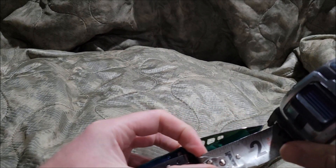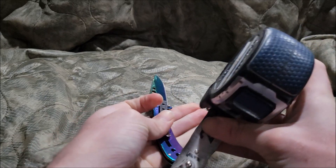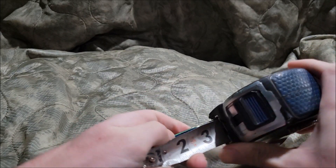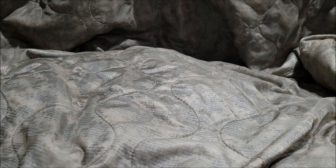So the size of the knife — the knife is made of stainless steel. The blade size is two and a half inches, the handle is three and a half inches, and the overall size is six inches. Let's test this bad boy out.